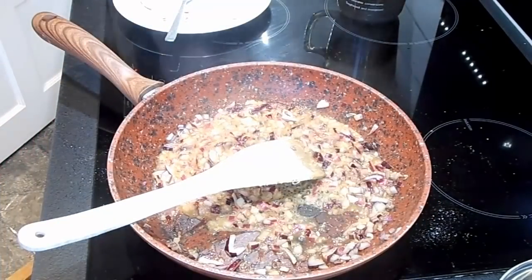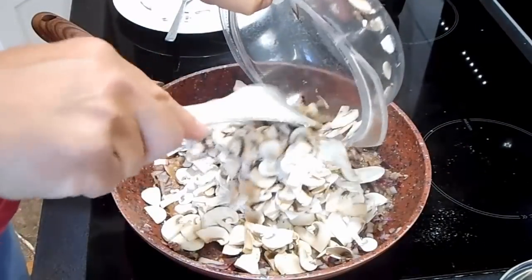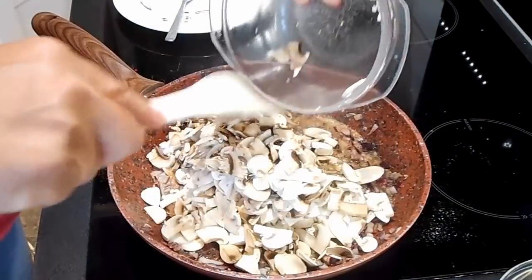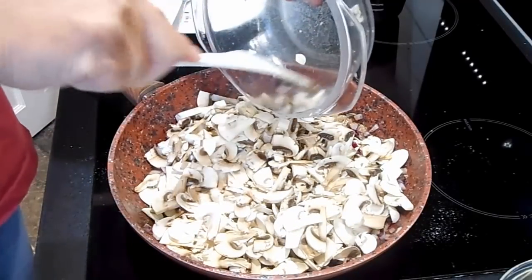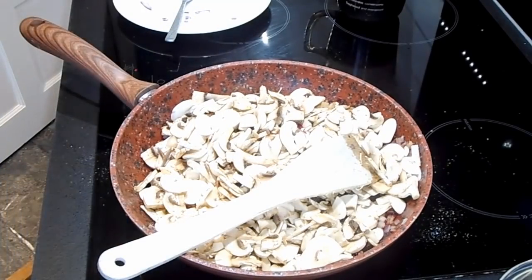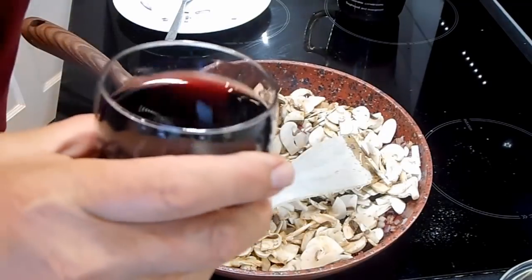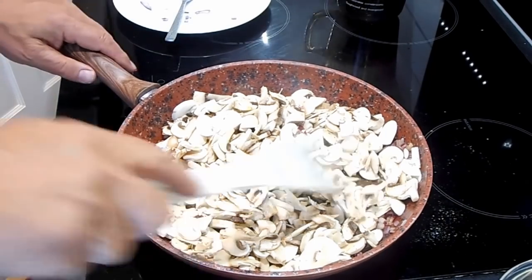And now we're going to put in our 250 grams of mushrooms. There you go — that's filled the pan up. But they'll actually cook down in a minute, so that'll be half that amount. Back up to me, Clive. Cool, that's nice — nice glass of wine.